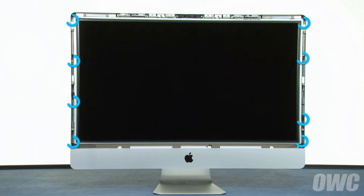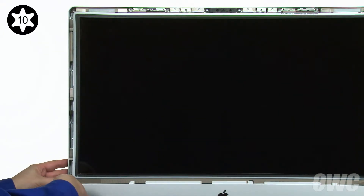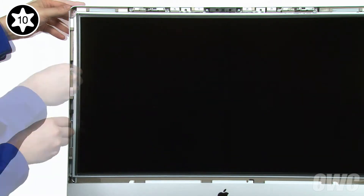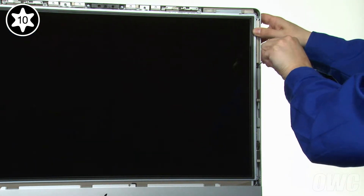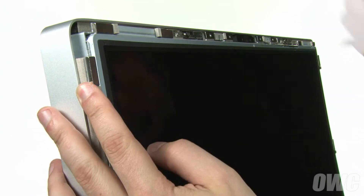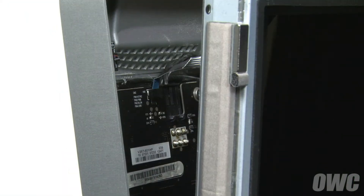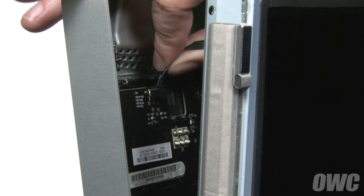Next, we'll need to remove these eight Torx T10 screws. Once the screws have been removed, use your nylon pry tool to gently pull the screen forward until you can grip it with your fingers. Then pull the LCD further forward until you can see the vertical sync cable in the top left corner. Detach it by pulling it straight up and out of its connector.